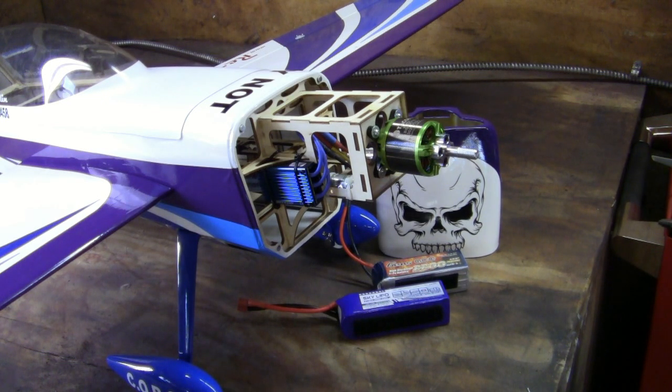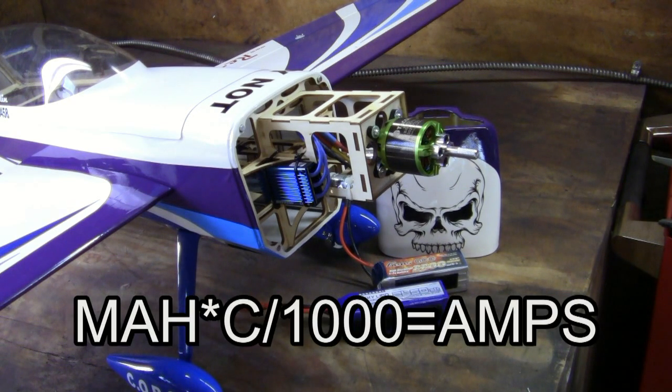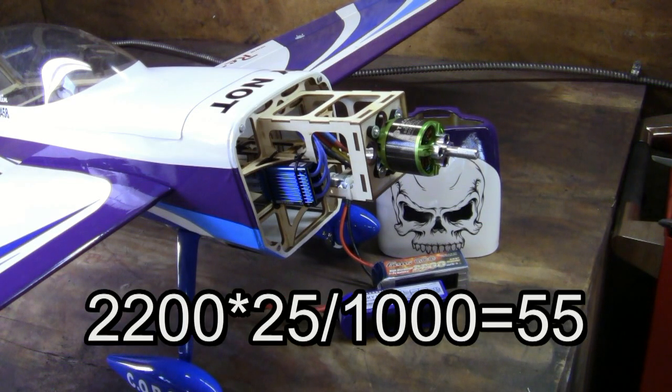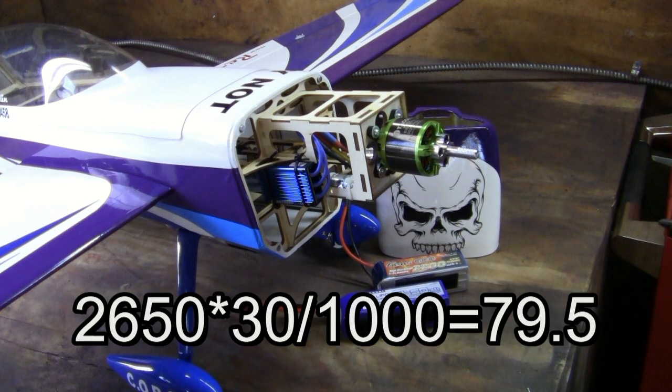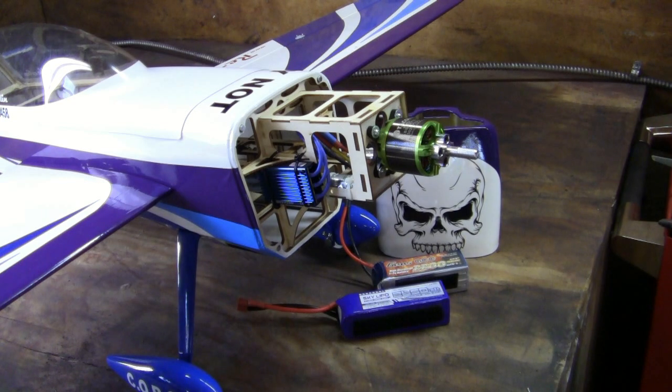I've only used the 2200 Gen's Ace. I have not used the 2650 SkyLipo, but I know that SkyLipo will be more than enough for this plane. The 2200 is a 25C battery. If you take 2200, multiply by 25 (the C rating), then divide by 1000, that gives you your amperage. 2200 times 25 divided by 1000 equals 55 — meaning that battery on a continuous discharge can put out up to 55 amps. The 2650 at 30C divided by 1000 gives 79.5 amps, so you can pull a little more power out of the 2650 than the 2200.